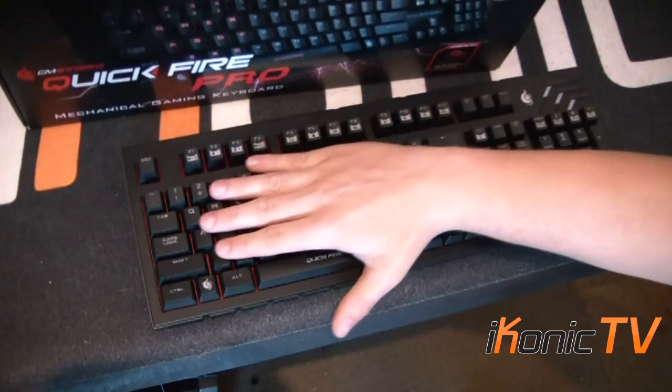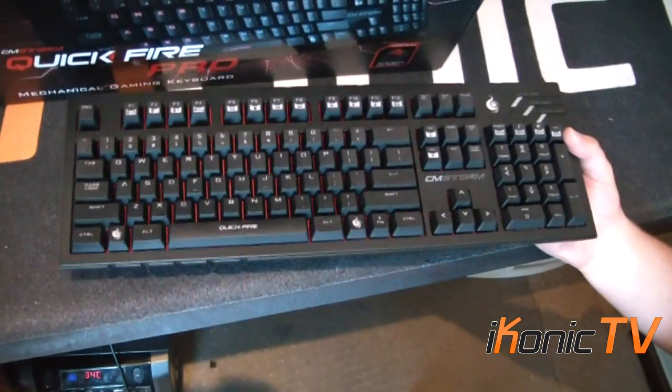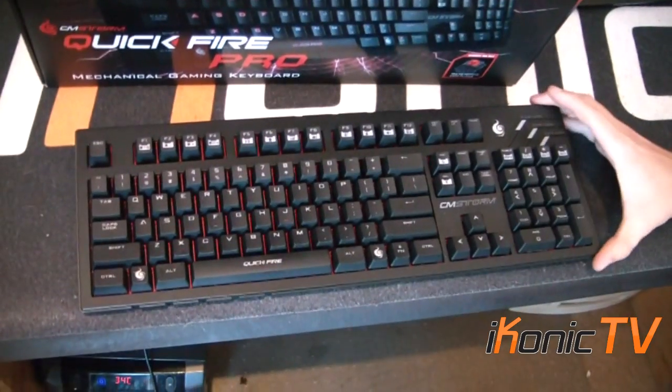It has a nice rubberized feel on all the keys. It feels very solid when you pick it up. It's heavy as all mechanical keyboards, but it's not as heavy as say the Black Widow. So it has a quite nice look to it and it's not too heavy.